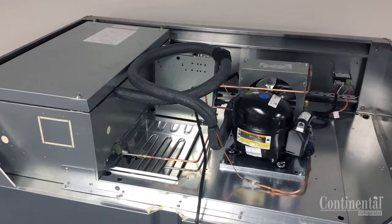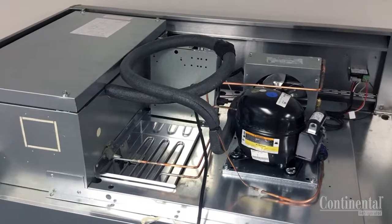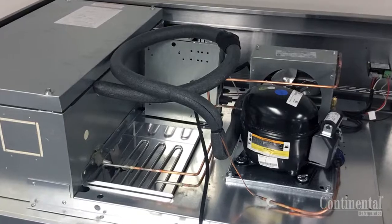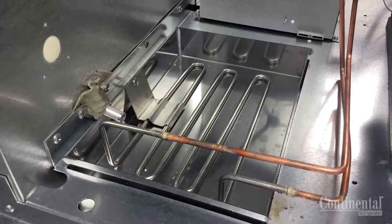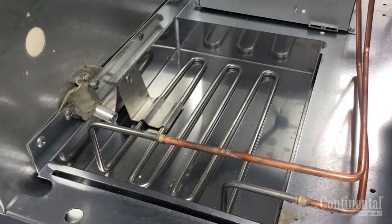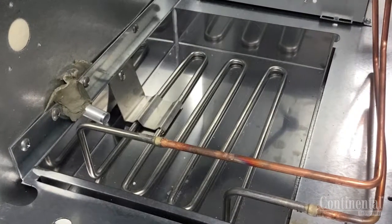All top mount plug box refrigeration systems will have the condensing unit and the control box as the standard models, as well as a stainless steel hot gas loop coming off the condensing unit that is placed in the stainless steel condensate pan to evaporate the condensate discharge. This eliminates the need for external plumbing or floor drains.